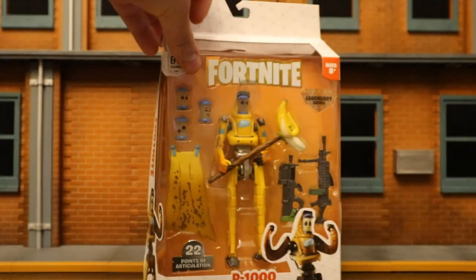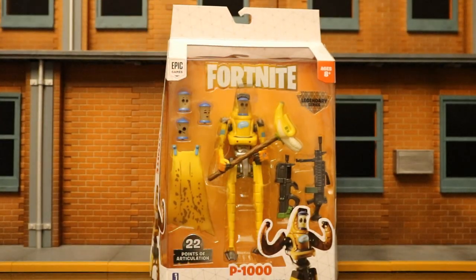Doggo and P-1000 are part of the newest wave of figures. I got my figure from Amazon.com — I actually pre-ordered this guy back in late February, so about 6 months ago. I also noticed that Walmart.com has him on their website, but not for shipping; you can check if your local store has him in stock. So with no further ado, let's open him up.